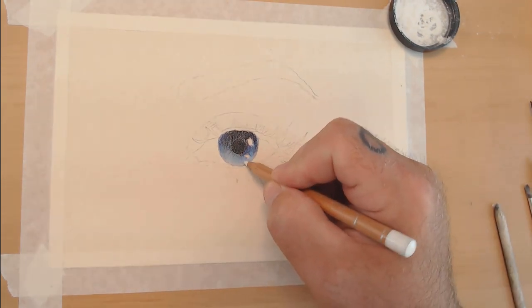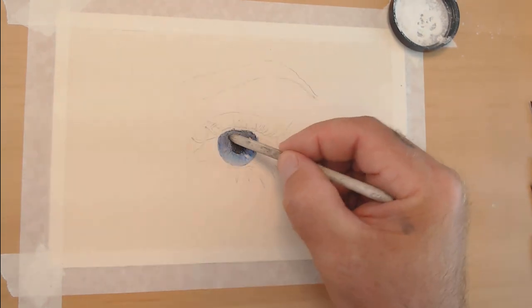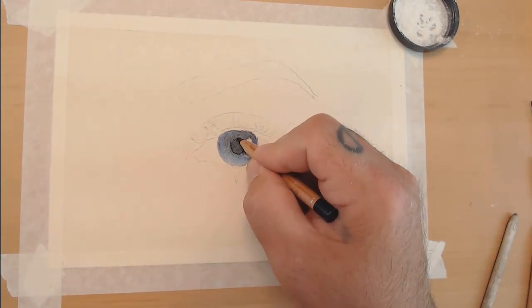Here I'm adding the white, putting in what they call a dead layer, which basically locks that color down underneath and allows me to build up more values over top of it. I put that layer down and added the pupil.